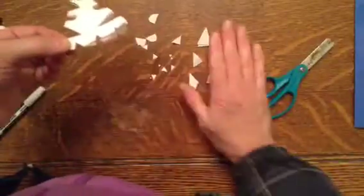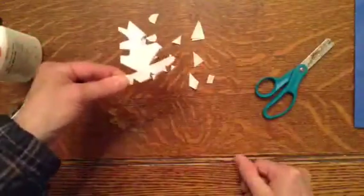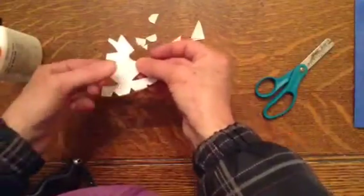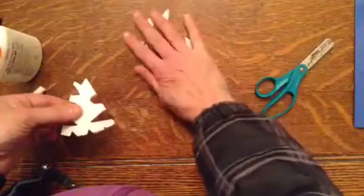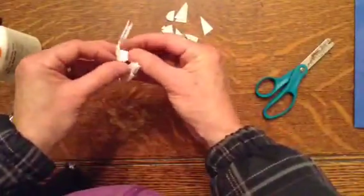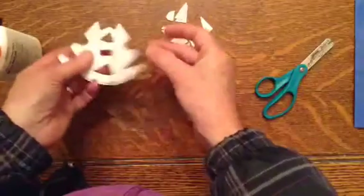Please wait to open it until all your cuts are done. I like to save these little pieces that fall out — they help me decorate later. And then I'm going to carefully unfold it.